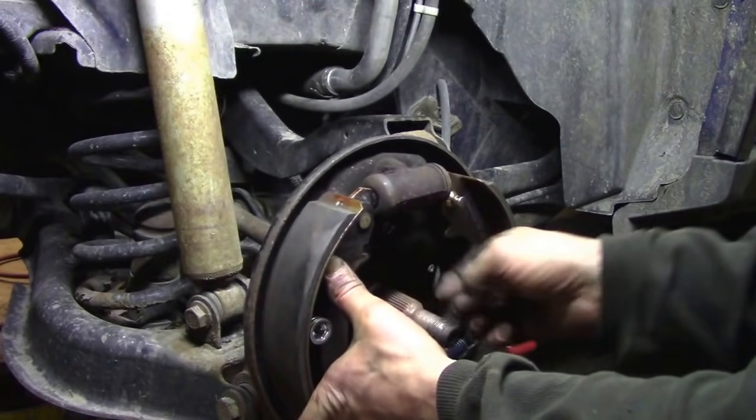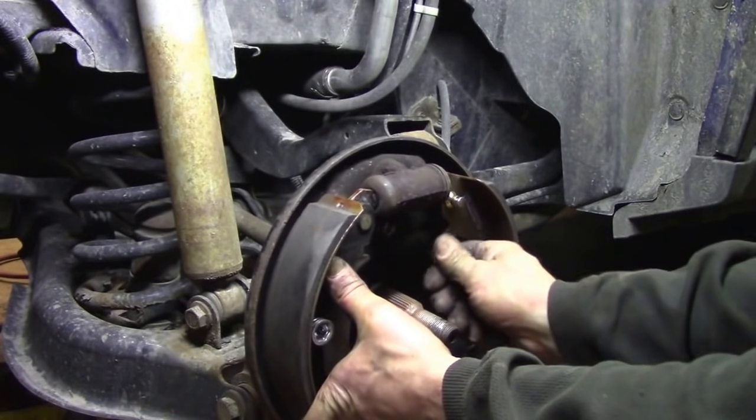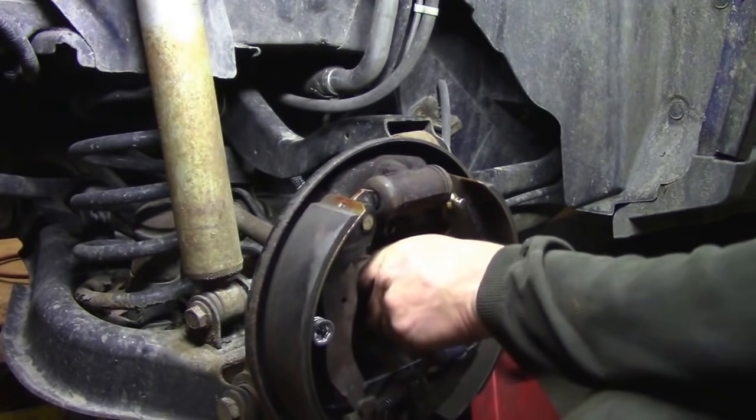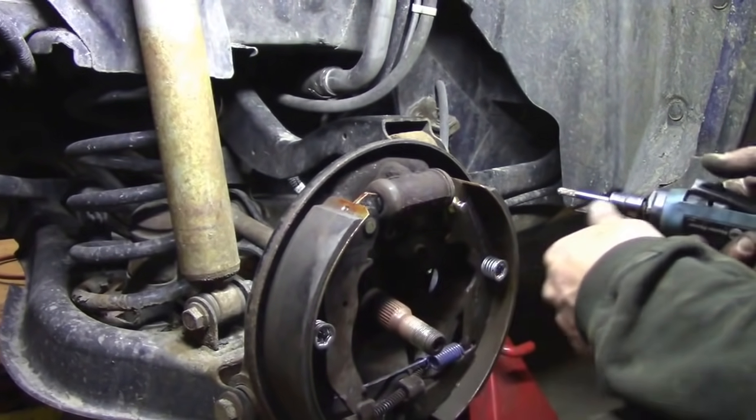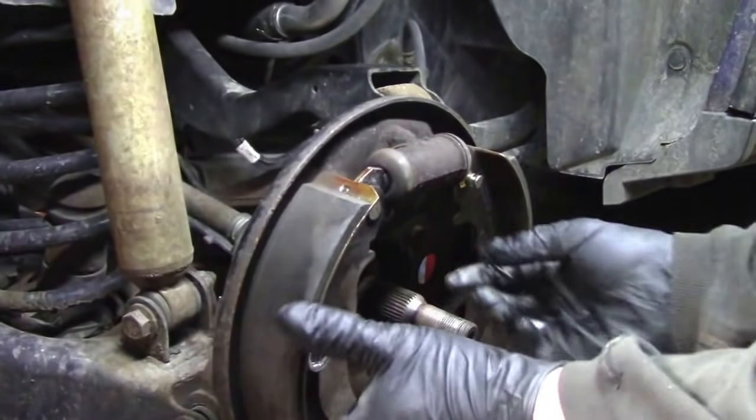There you go — that was in real time, no trickery, that's how easy it can be. Take two bolts and hold up the backing plate since I won't get back to it today, just to keep the weight off the brake lines. Clean all the rust out to make the new bearing go in a lot easier.